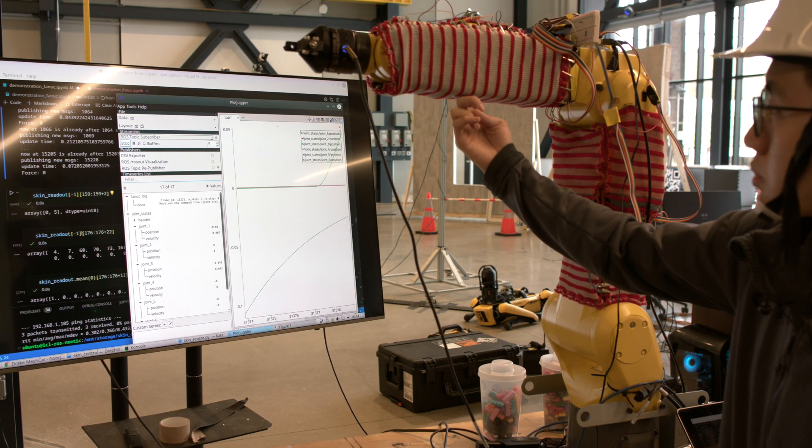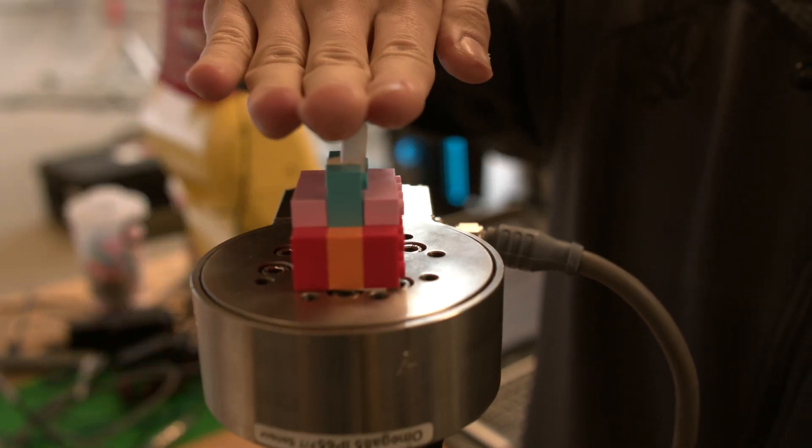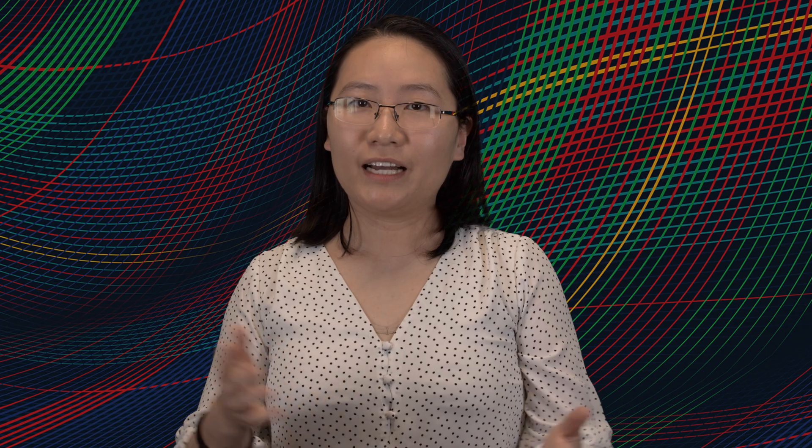My students created a very clever way to calibrate the skin with respect to the robot. For each touch, we know what location it is on the skin and also what location it is on the robot. Then we map these two things together. We can do this similarly for force calibration, and after that we can use the skin as a very powerful sensor.